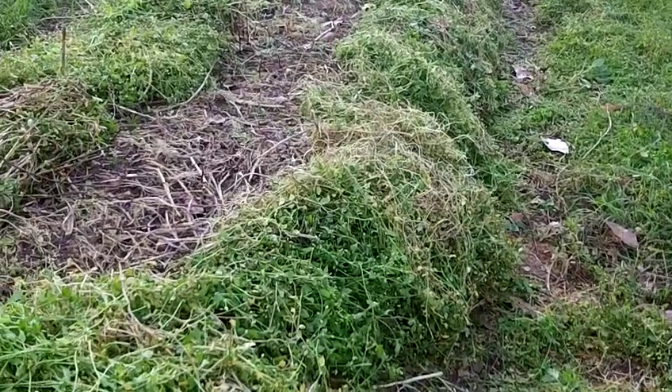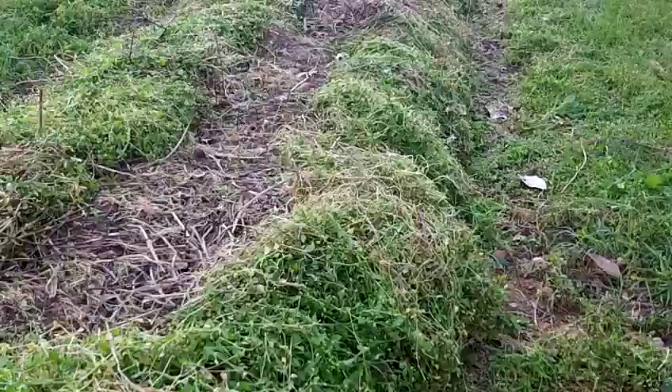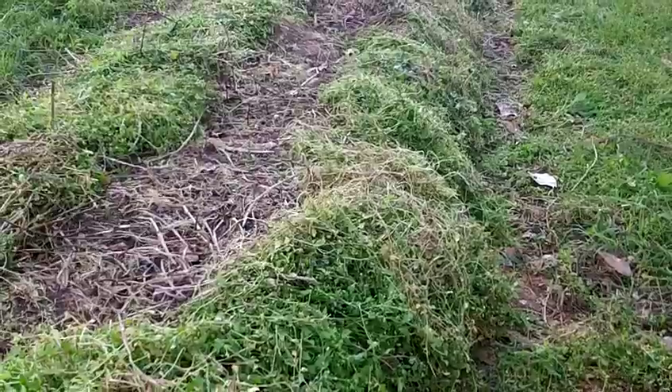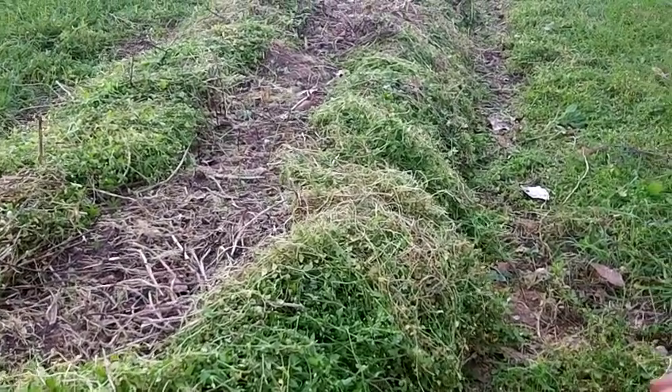I just wanted to show a technique that you could be using in your garden. You don't have to spend money buying mulch. You don't need to buy hay. You could use the — quote — weeds. Very beautiful, useful plants.